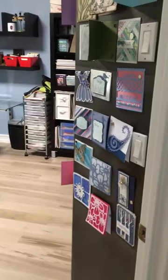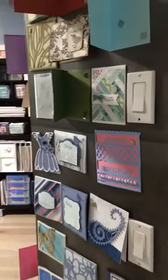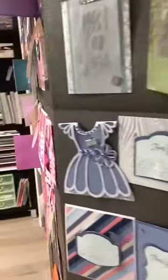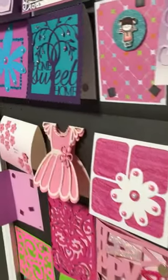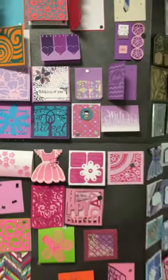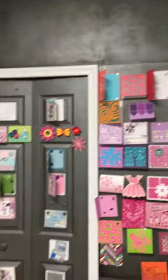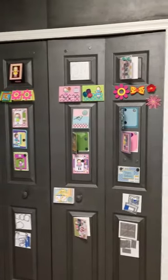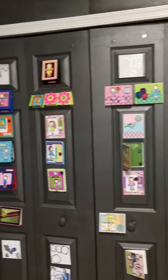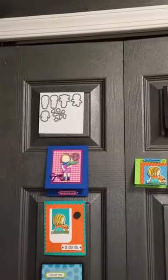I wanted to give everyone a tour of my craft room as many have asked. As you walk in, you'll immediately see my cards — I have painted the walls with magnetic paint. This is a great idea; you can get the paint at Home Depot. You can see how much it helps utilize your wall space, and I thought it was a great idea to put some of my dies up here too.